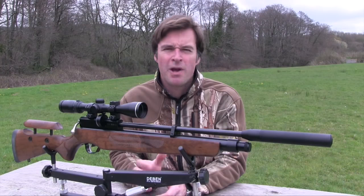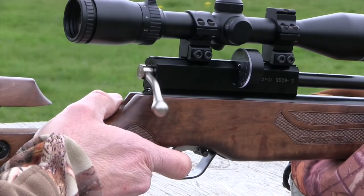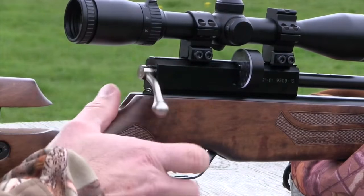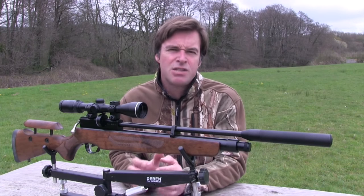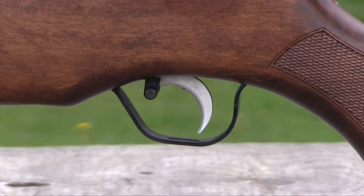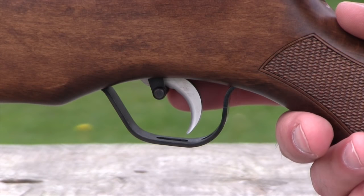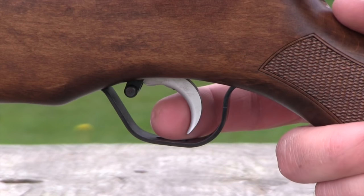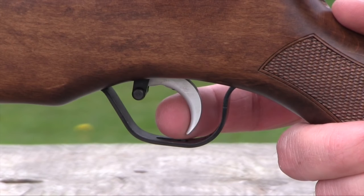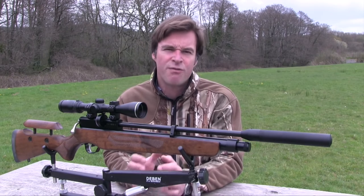The mag is cycled by a rear bolt action which also cocks the gun and probes the pellet into the breech. It's a very sturdy mechanism but it's also very smooth and it worked without any hiccups during our testing. There's a manual safety catch situated just in front of the trigger. You pull it back to make the gun safe and then push it forwards when you're ready to take the shot. It's very positive and works very well but it's just a bit too close to the trigger for my liking.